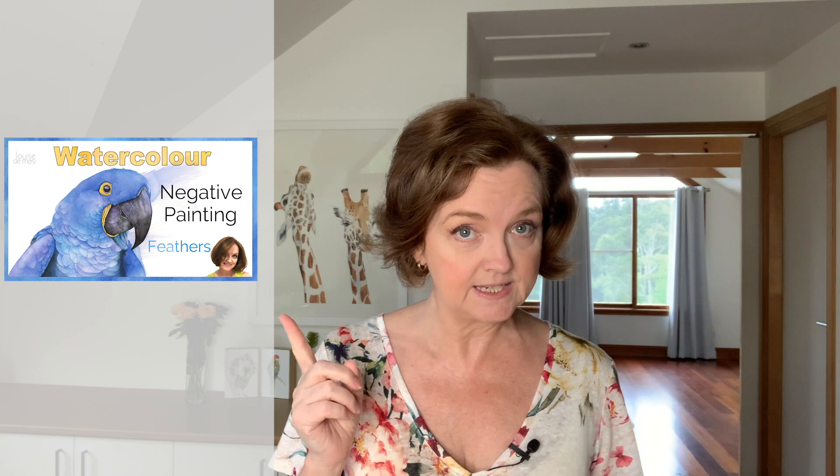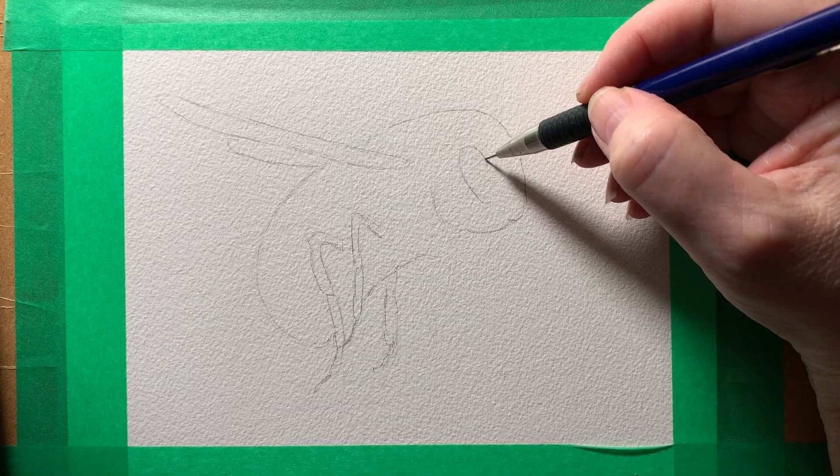I have a video about painting bird feathers negatively, so take a look at that if you're interested. When I painted negatively for this bee painting, I painted around the little legs to create the shape of them, and I flicked the darker color into the yellow to create the hair.